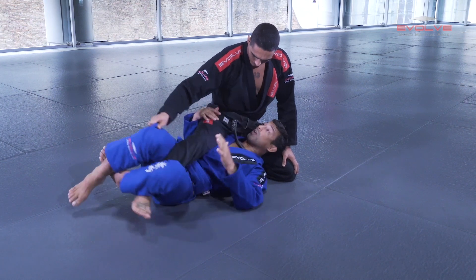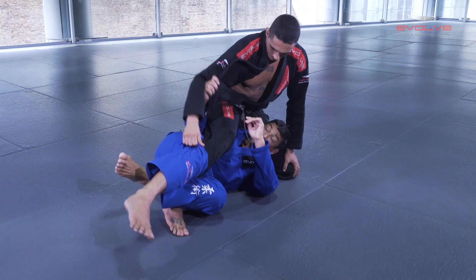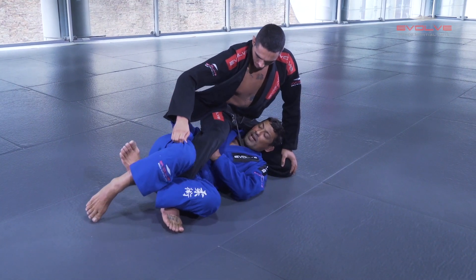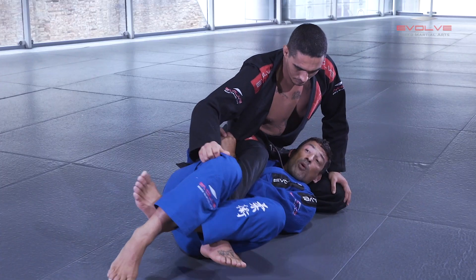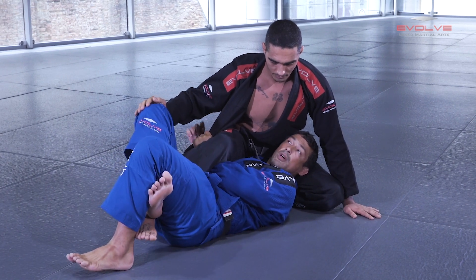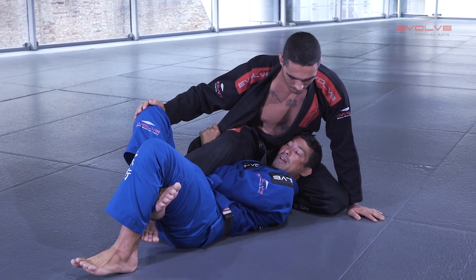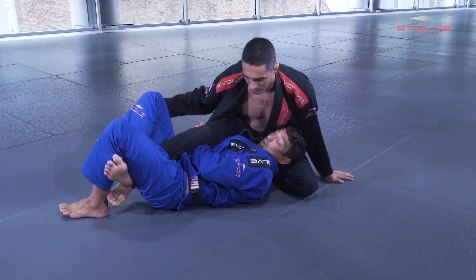Now I put my back flat and I change the lock. I go behind and I control his pants. When I put my back flat, I can control the pants — I close my elbow.